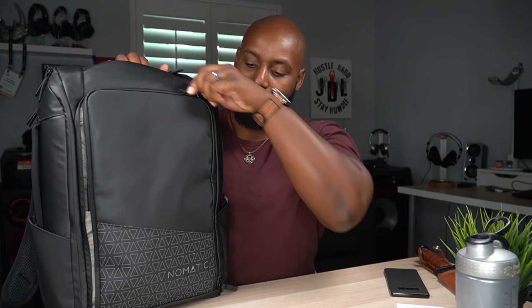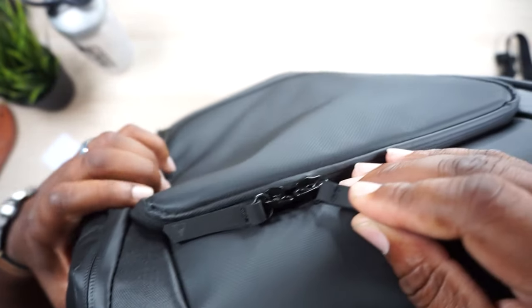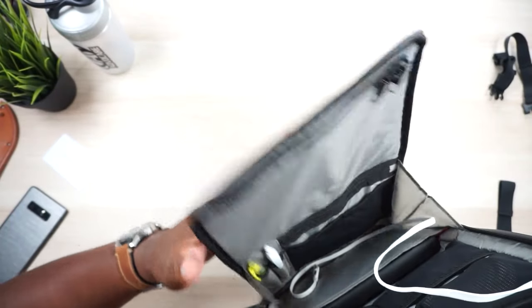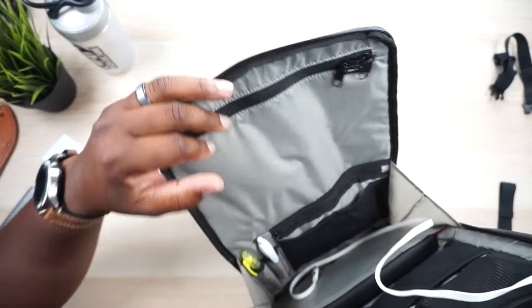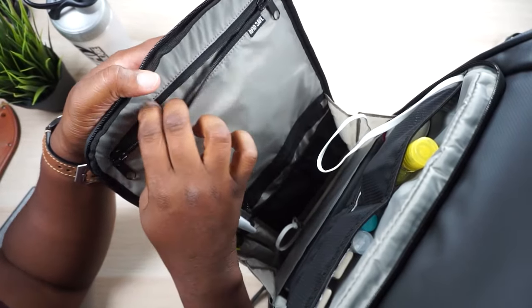Now let's open this trap door - you just zip it down. Before I forget, right here you can see this front hatch is lockable, and the main compartment is also lockable if you get yourself some travel locks. So let's unzip the trap door - see how it comes down like a drawbridge? Let's get into this compartment.